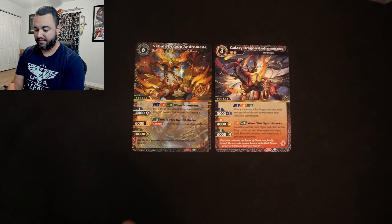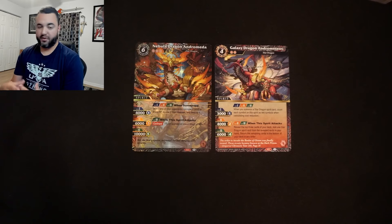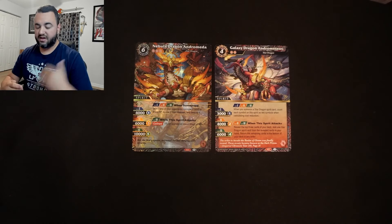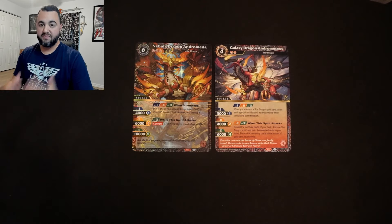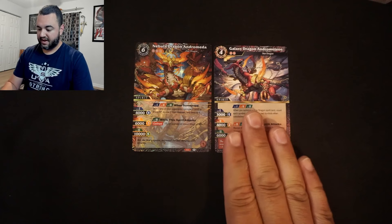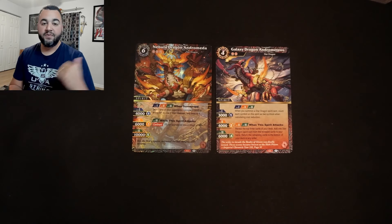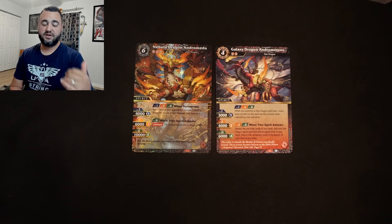The build is focused around Galaxy Dragon and Nebula Dragon — both are star dragons. The whole deck wants to use abilities like Confront or Awaken that are friendly to star dragons and reduce their cost heavily, really centering around Galaxy Dragon and building into Nebula Dragon. Let's head over to TCG Player where I'll show you exactly what 15 cards to add.